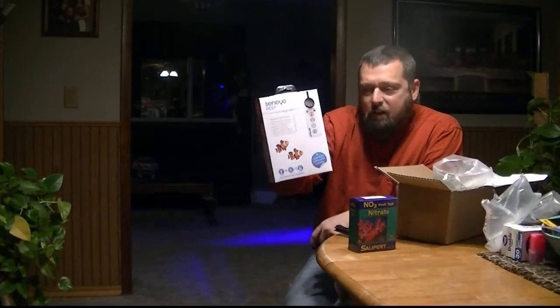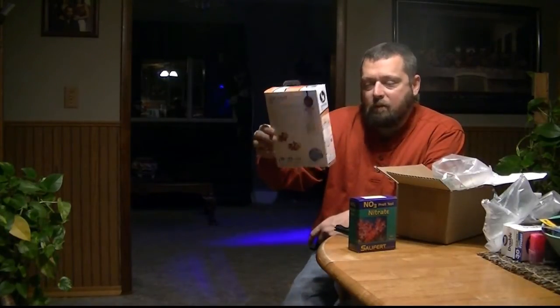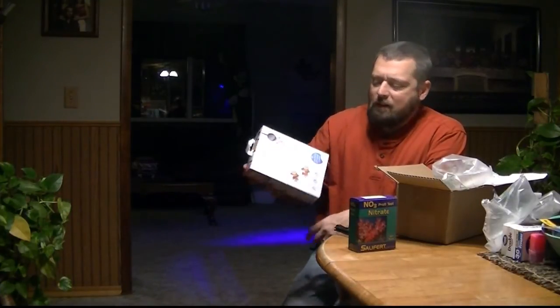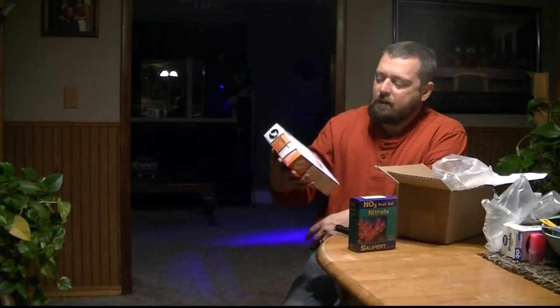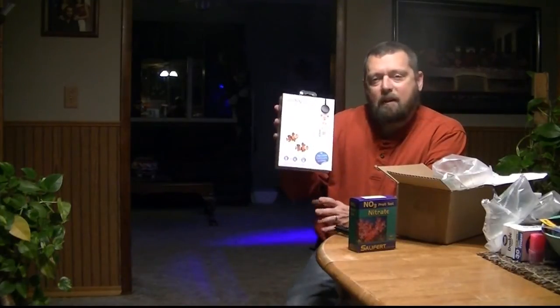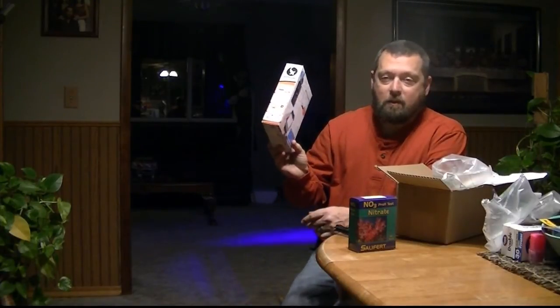Sinai Reef. I bought this for the light sensor, the PAR meter. It was on sale on the Black Friday doorbuster deal for $149. I don't plan to use the slides to test ammonia and pH or the other things — that's not part of my plan right now. I may in the future, but for now I'm just going to use the PAR meter.